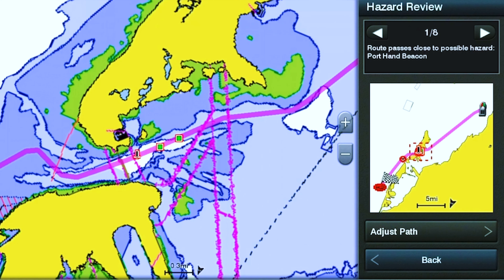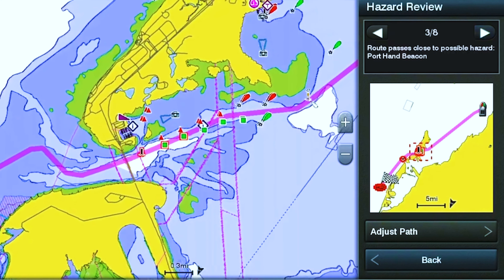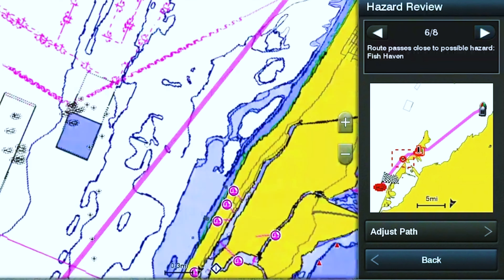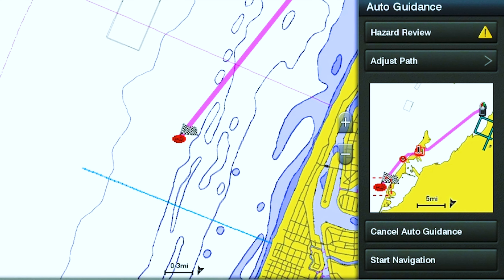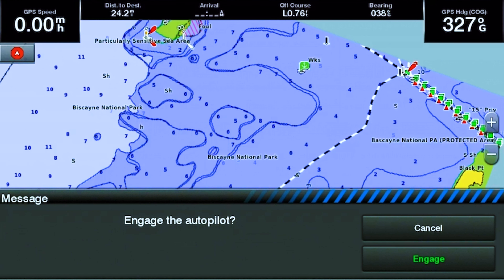So let's say that we are right here and we want to go somewhere pretty far — we'll scroll all the way past Key Biscayne, zoom out a little bit, and say we want to go right here and fish right there. You scroll to where you want to go, touch that location, and select auto guidance. The GPS will start calculating an auto guidance route for you, and once it gets to 100%, it shows you the path and tells you that there is a hazard review along the way.